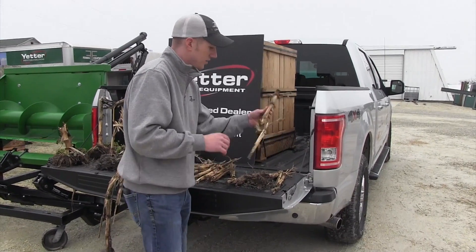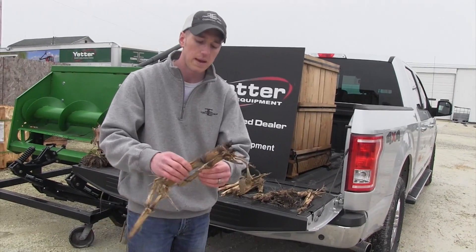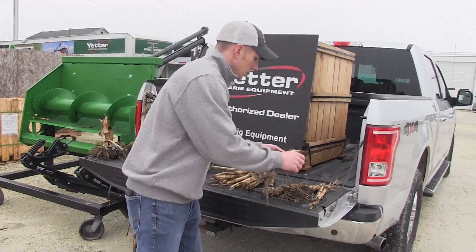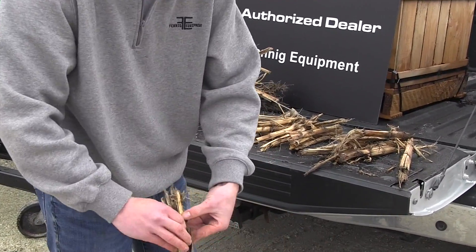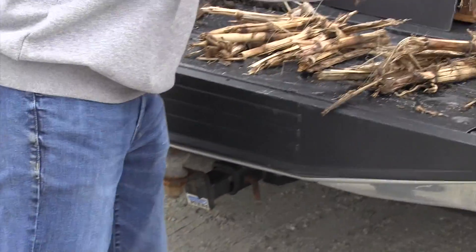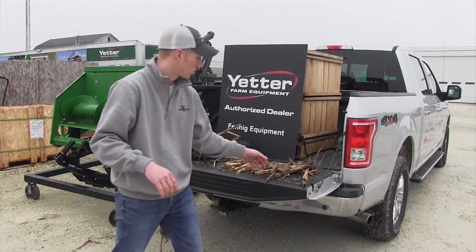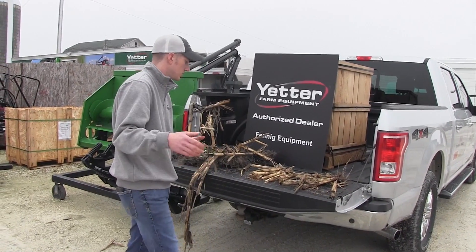Moving over to a chiseled field — I have several guys that tell me they don't need devastators for residue management because they do fall tillage. Maybe they run a Case 875, and that is a very good practice for managing residue. But even these stalks that were buried about three inches under the soil are still not completely broken down — they're still dry in there. There are parts that do compare to the Devastator, but they require at least one pass in the fall and this spring they're going to require at least one pass as well.